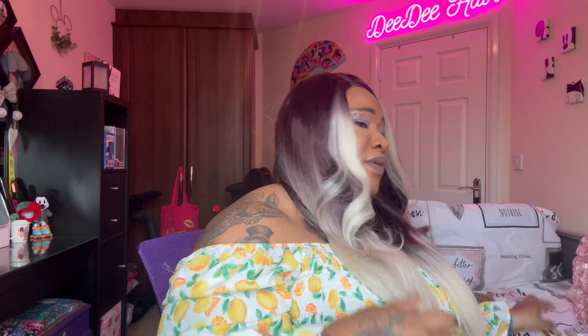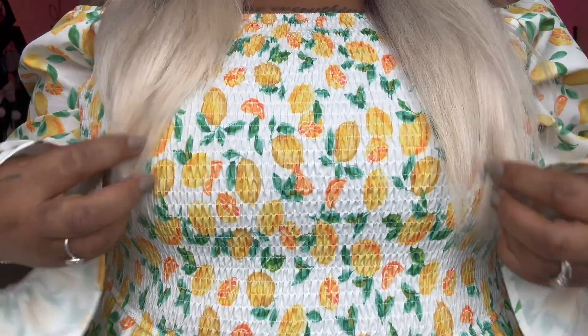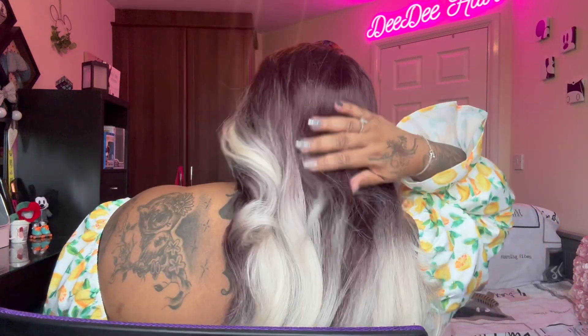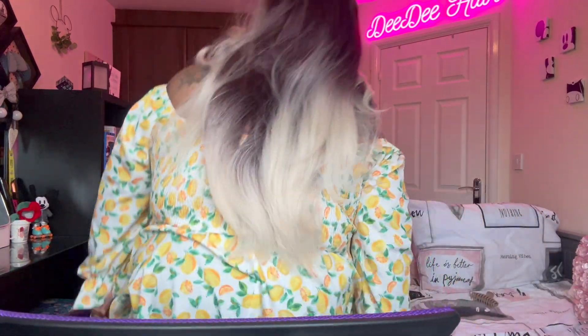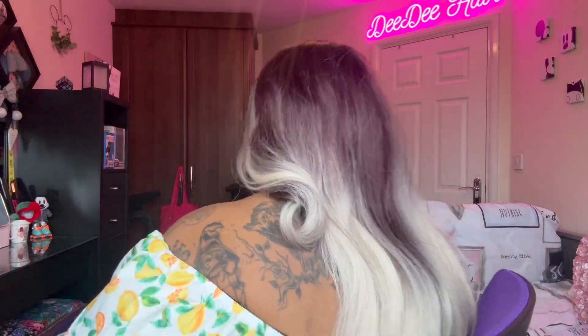No length listed on the card. So this is her in the front — I'm 5'6" for reference and it's coming down just below my boobs. There she is in the front, the right, the back, and the left.